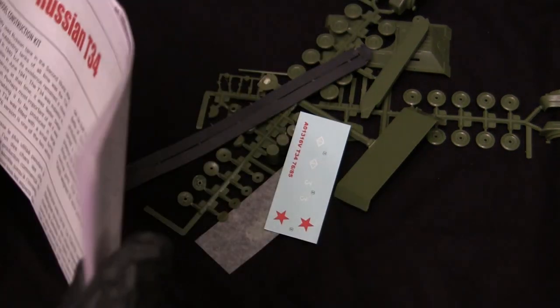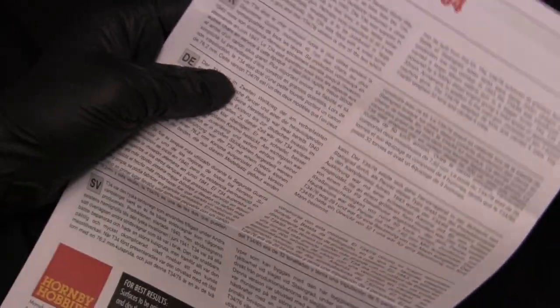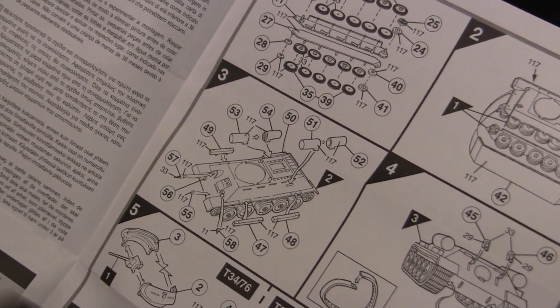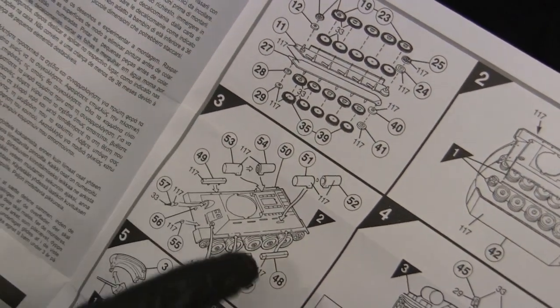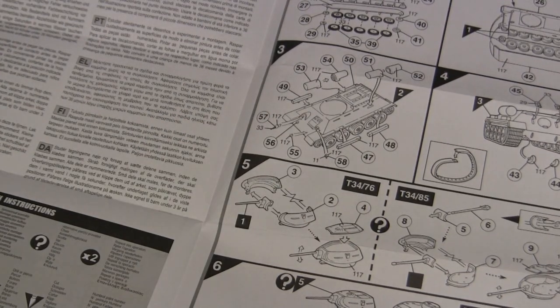The instructions look a bit homebrew, if I may say — they feel like the type of thing someone prints off on their laser printer at home and folds up. But they're pretty much everything you need to know. I'd guess these are the original instructions — they don't look like CAD drawings; these are hand-drawn, hand-drafted instructions, which you'd expect from a kit of this era. It looks like it will do the job just fine. So it's a fairly simple build — let's see how it actually goes together.